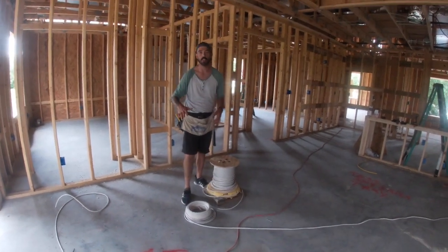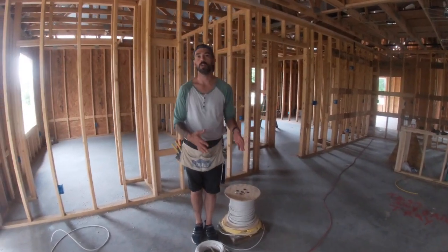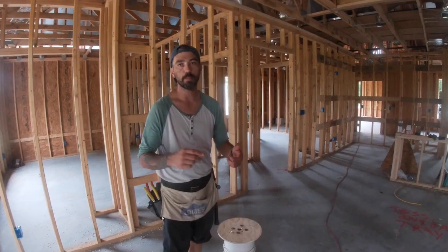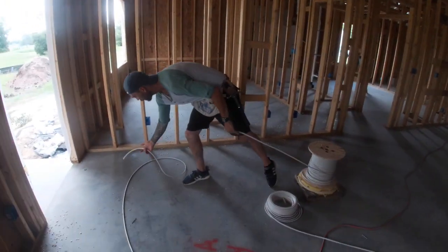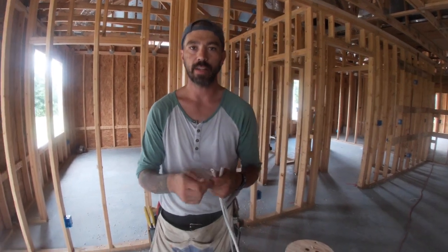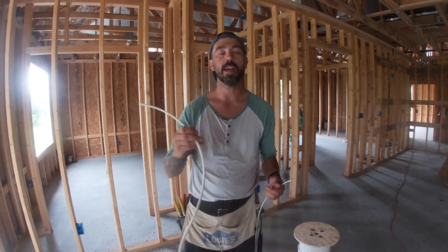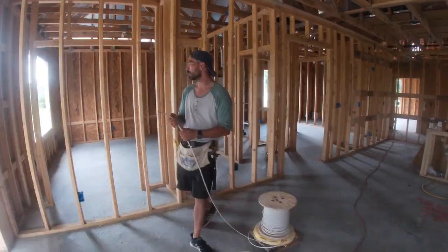I'm going to walk you through each episode for different rooms. When we get to the 12-2 I'll do that in a big segment. Today we're going to work on one of the easiest circuits to pull with the 14-2 — bedroom two and bedroom three with the hall bath. The difference between 14-2 and 14-3 is basically the 14-3 has a red wire — an extra wire — and we mainly use that for smoke detectors, three-ways, and anything needing two switch legs, like a fan-light combo in a bedroom, family room, or a bath fan and light combo in a water closet.